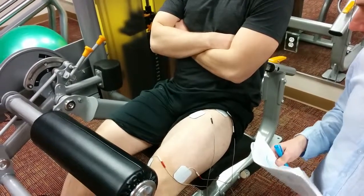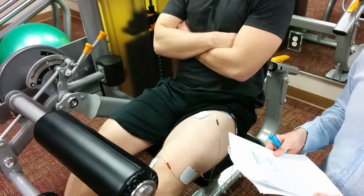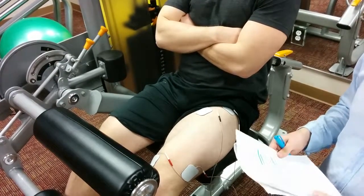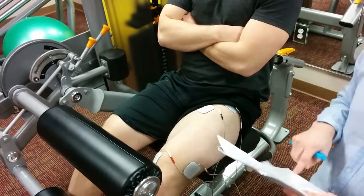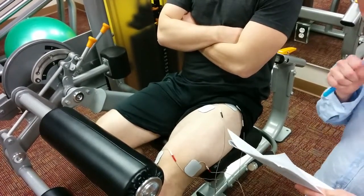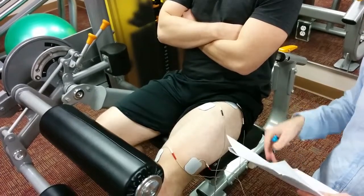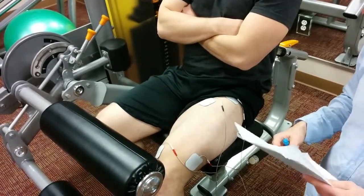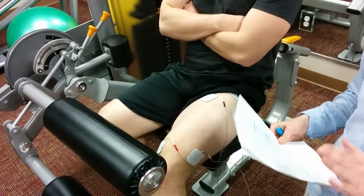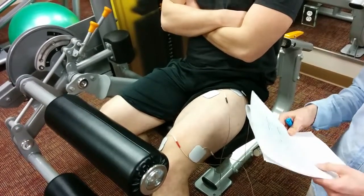The outcomes used to measure were torque, squat jump, and 10-meter skate time. Higher torque was shown based on this e-stim procedure. There was an increase in squat jump performance, and there was a decrease in skating time — specifically the 10-meter skate time.